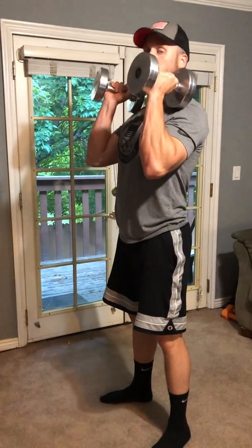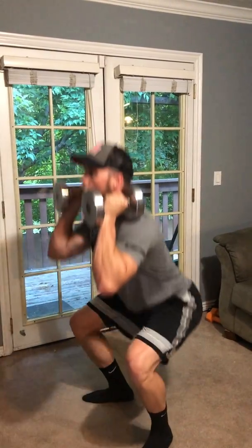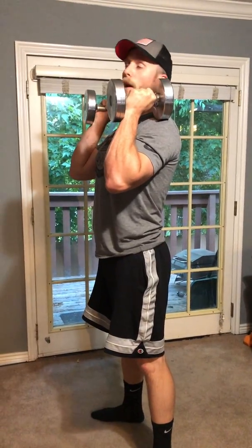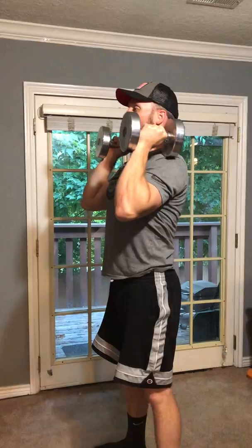From there you're gonna go straight into front squats, so right in this position right here. Just holding the weight all the way back down and then starting to push press. Using the legs to drive the weight up, catching in a good athletic position, all the way back down.